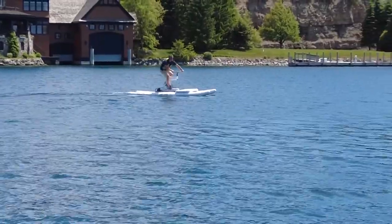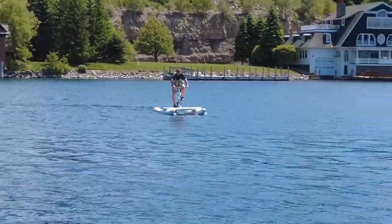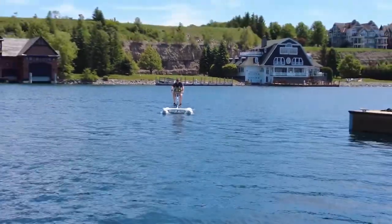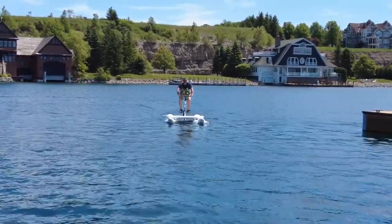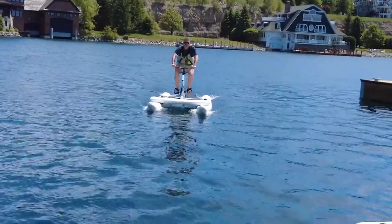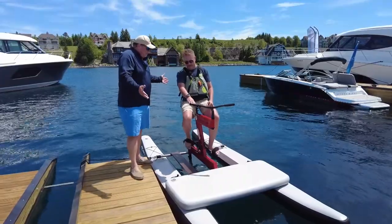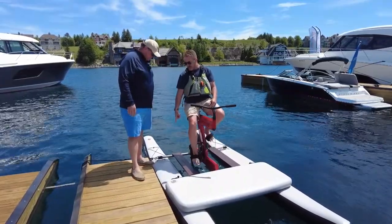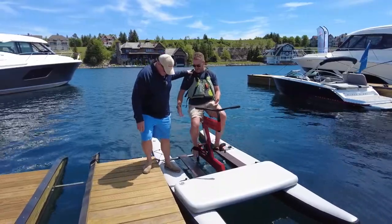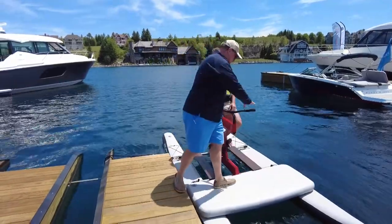I'm 300 pounds, bro — is this going to hold me? I think you should hop on and take it for a ride. It holds you and I. This is weight rated for over 300 pounds. So go ahead and step out. All right, here we go guys — this is the real test.